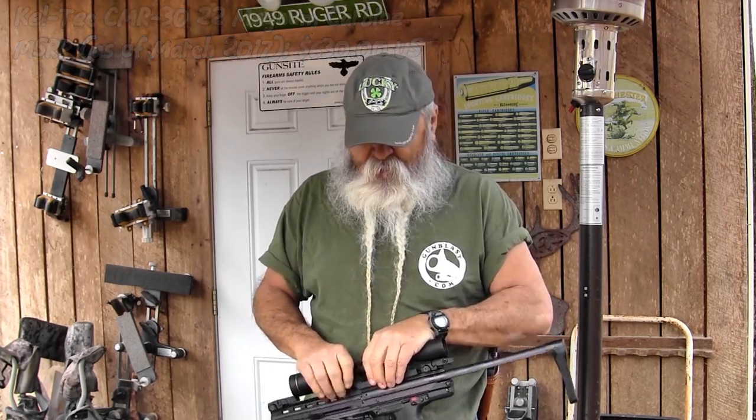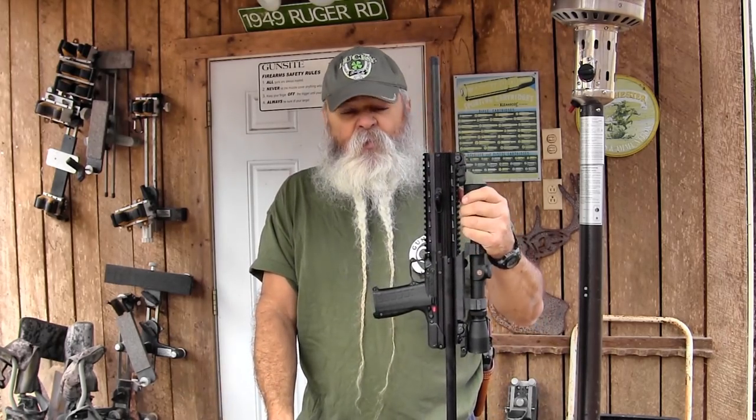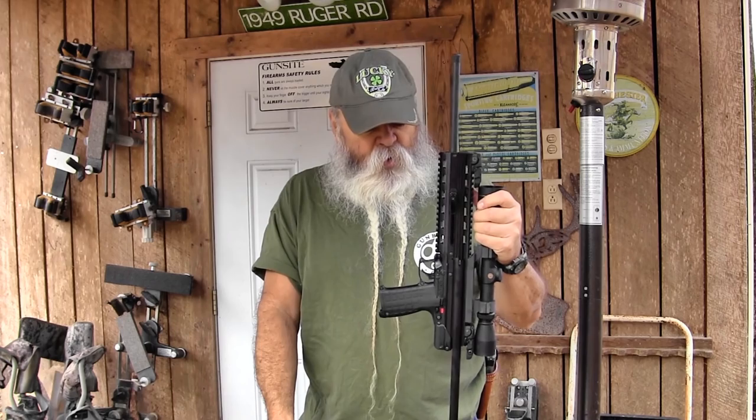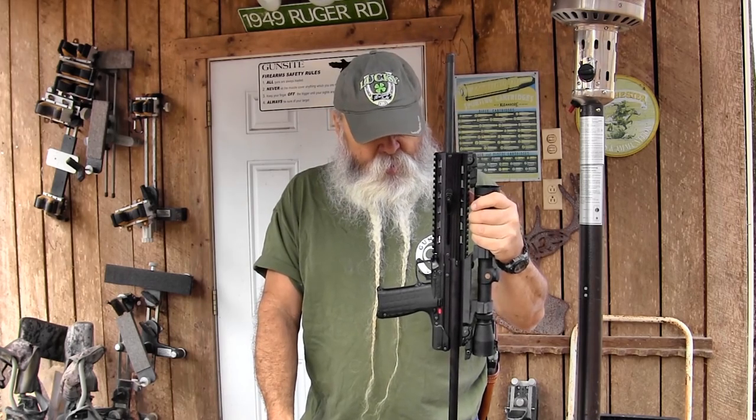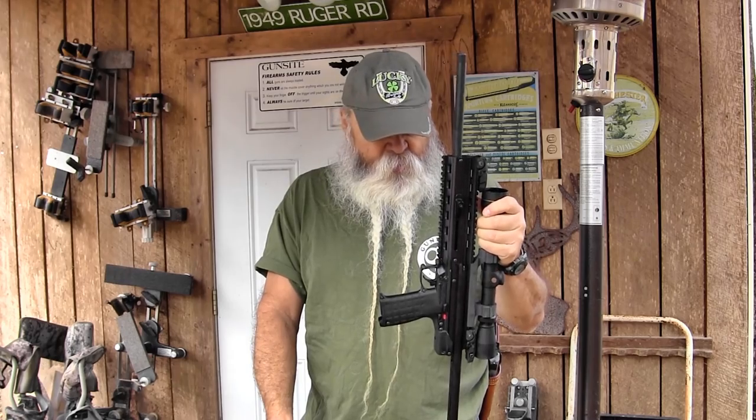If you're paying MSRP for something, you're not shopping carefully. They are hard to find, but you can look around and find them if you look hard enough. Kel-Tec makes some great stuff — they just can't make enough to satisfy the market demand — but they are out there, so look around. I was able to get this one and I'm glad I got it. I've been wanting it for years.